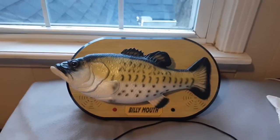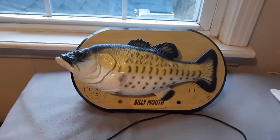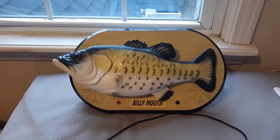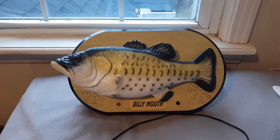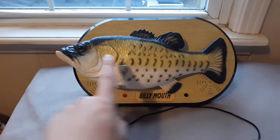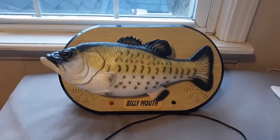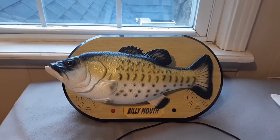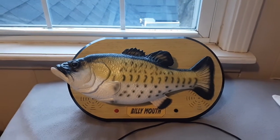This is the Elvis version, and I know there's a few different versions of this. There's this one which plays Don't Be Cruel and All Shook Up. There's one that plays Wild Thing and Please Release Me, and I actually like that version better than the Elvis one. They made one that's just like this but it's in red with dotted lines going across it. And then they made one called Big Mouth, where it's the same exact fish but the nameplate says Big Mouth instead of Billy Mouth. There may be a few other variants that I'm forgetting about, but that's all the ones we know about.